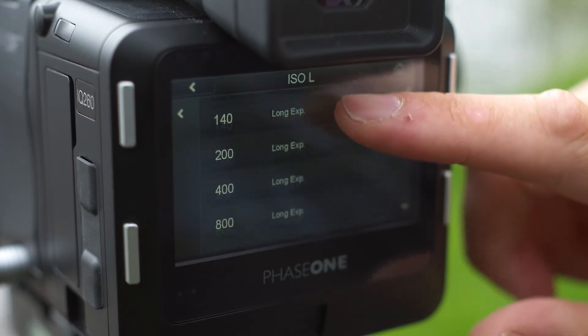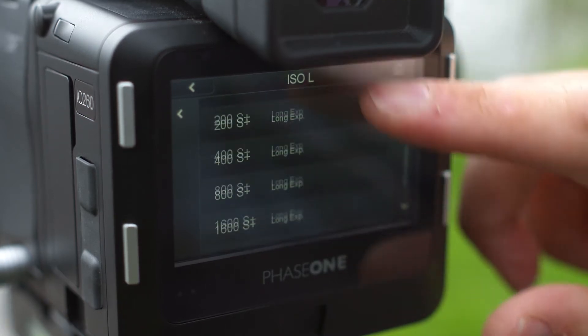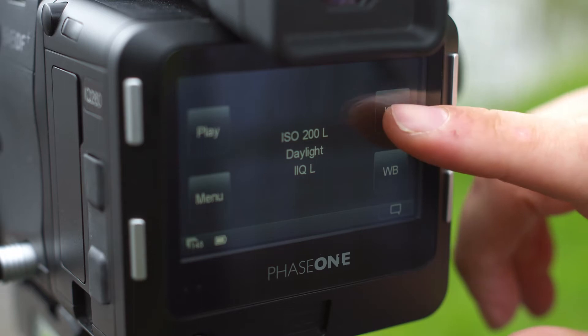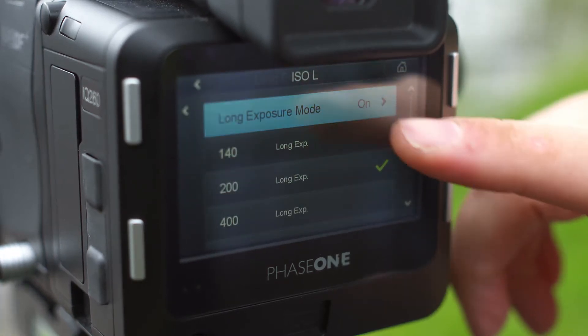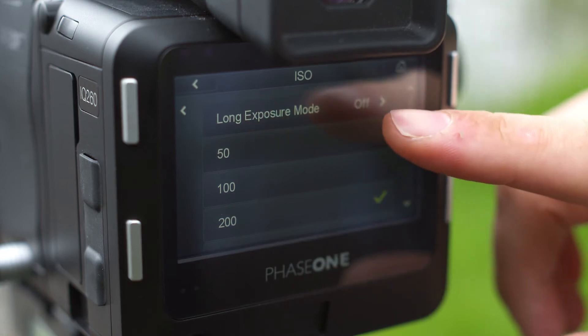You'll now notice that the ISO range starts at 140 and goes up to 800. This can be extended up to ISO 3200 in sensor plus mode. Turn the long exposure mode off to access a lower ISO setting — you'll be returned to the ISO menu where you can select a setting as low as 50.